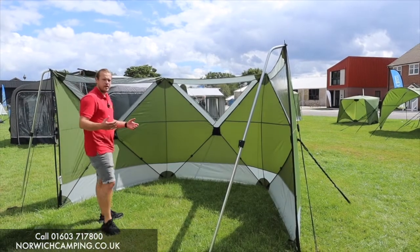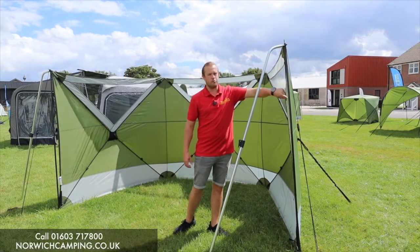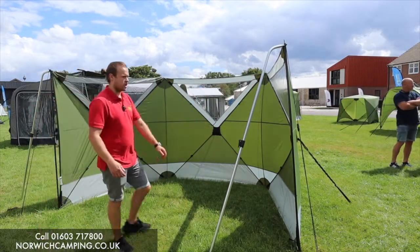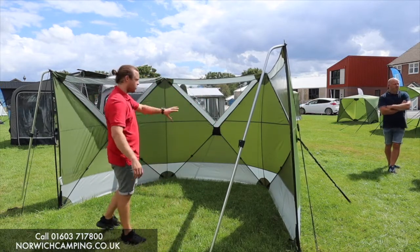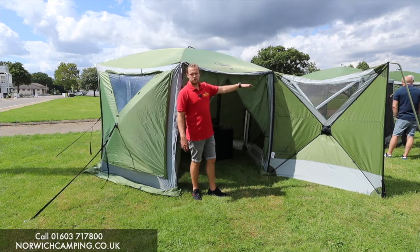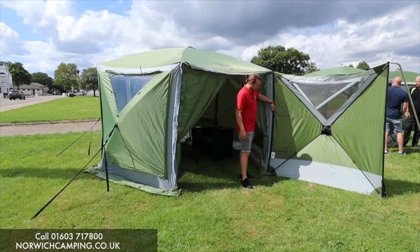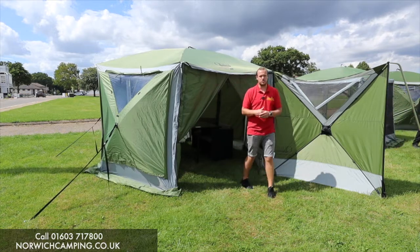Another addition is the windbreaker that you can get to go with it — you can actually zip these onto the side of the pro models. They just open and close with the same pole configuration, but they've got strong sturdy poles to give it support, so you haven't got guy ropes going everywhere — they're nice and secure. In addition to the three-panel windbreaker I've just shown you, you can buy an extra panel to keep adding to it to make it longer. This is an idea where you can zip it onto the side of your screen house to give you a nice sheltered area on your campsite pitch.